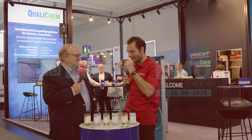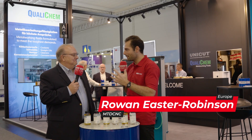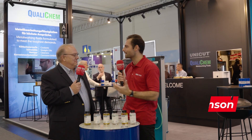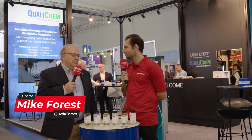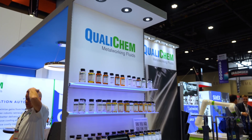Michael, we're here today to talk about a brand new range of coolant products. Tell me a little about what they are and why you had to develop them. We're very excited about our GeoCool line because it addresses a need in the marketplace because of the globalization of chemicals.